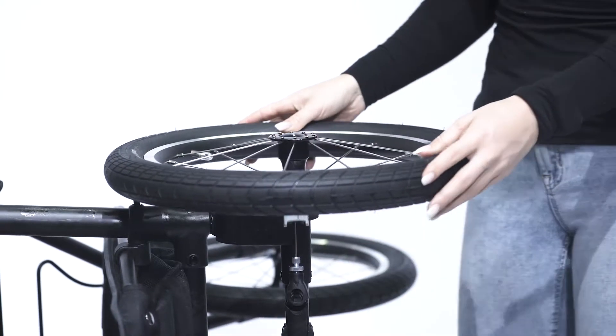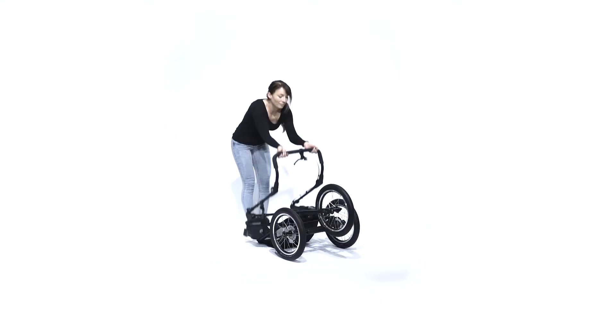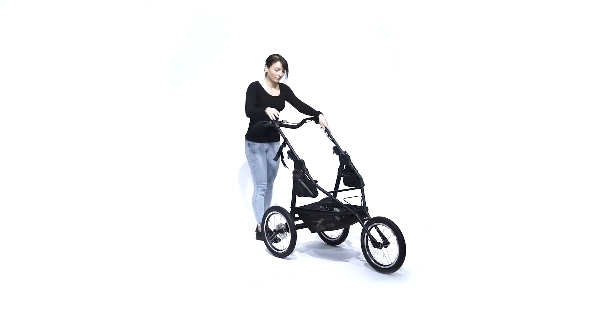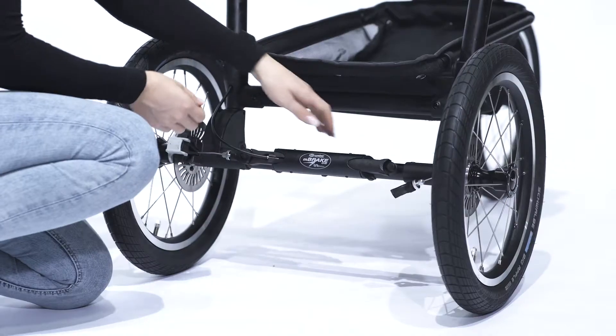Your Jogster Sport is now ready to be unfolded. To do this, grasp the push bar and pull the Jogster Sport up into standing position with one upward swinging motion. Push down on both sides of the frame until the latch audibly locks into position.